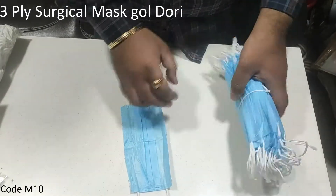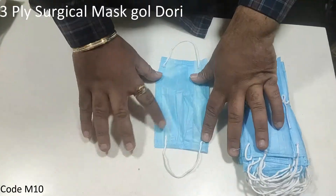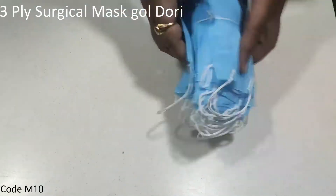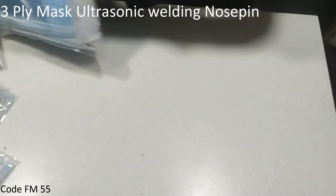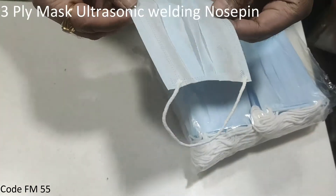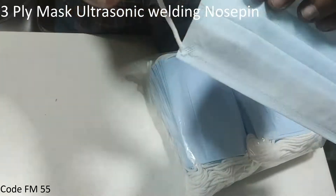This is a 3-ply surgical mask with no spin and heavy quality ultrasonic welding.